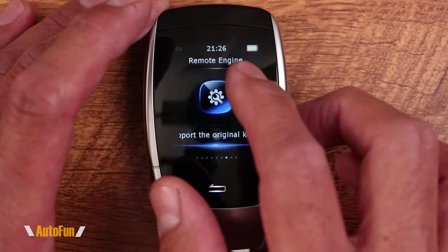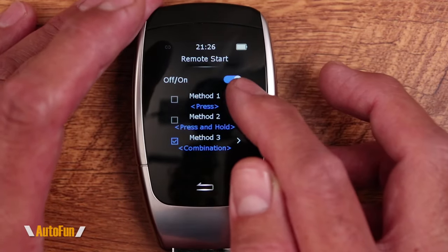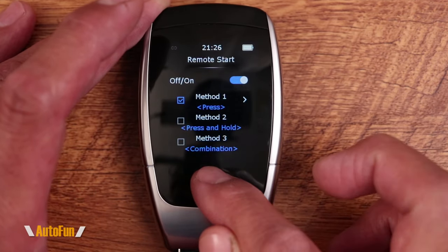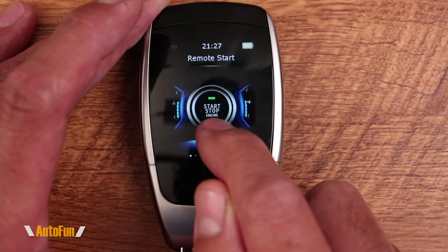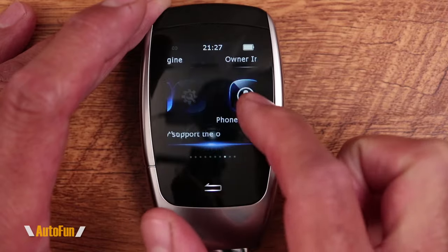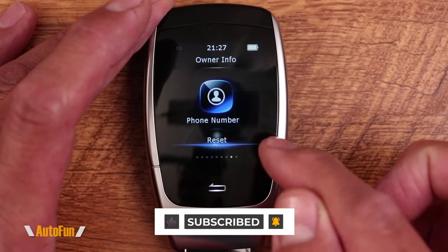The next item on the menu is the remote start option. This is only going to work if your current remote already supports remote start — that functionality can transfer over to this new key fob. You can tell the key fob exactly how you want that functionality to work: what method to use, what key it should press, and how long to press it for. It automates the process so that instead of pressing some combination on your original key fob, the LCD key fob has a custom screen with a start/stop engine button. If your current key fob doesn't have remote start, this won't work, but there is another kit you can buy that will add remote start to any vehicle — I'll put a link in the description.